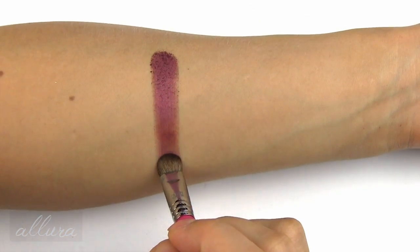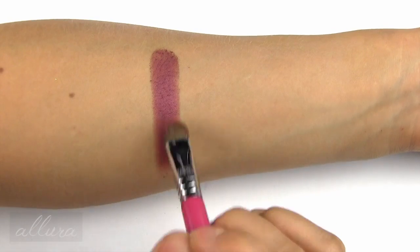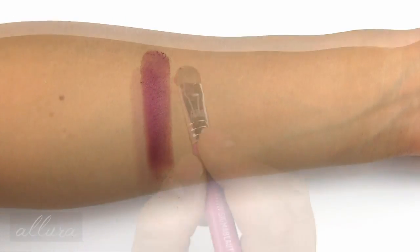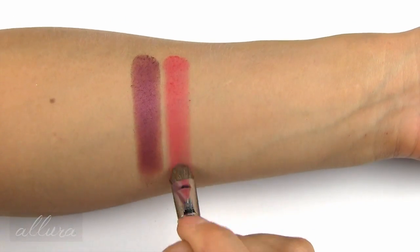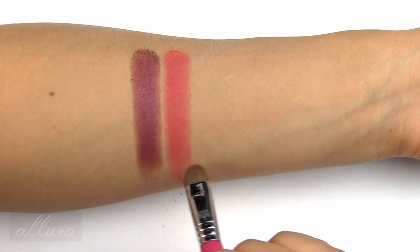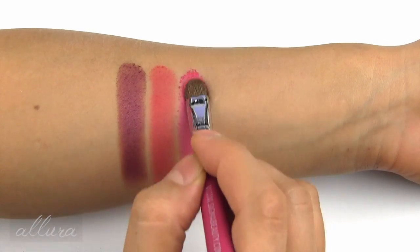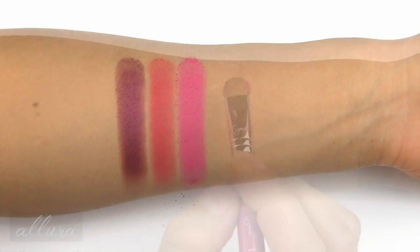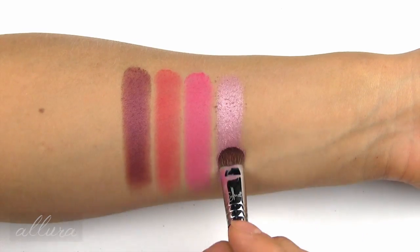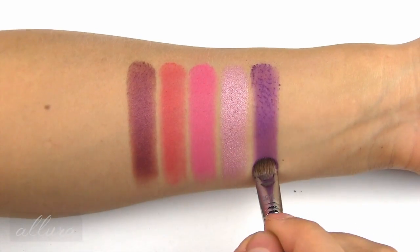Next we have Rewind, which Kat Von D says is an aubergine, but this has more maroon in it than a straightforward aubergine shade, and it has a subtle metallic finish. Destroyer is a bright strawberry with a very subtle pearlized finish. Swoon is a bright fuchsia with that same very subtle pearlized finish. Love is a really metallic rose. And Anthem is a bright purple with subtle shimmer.